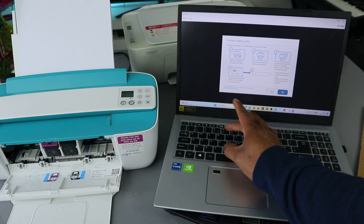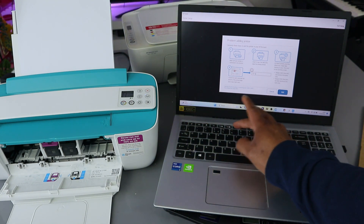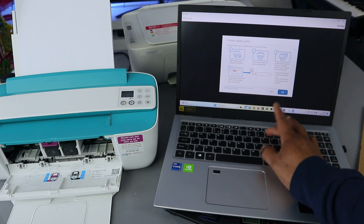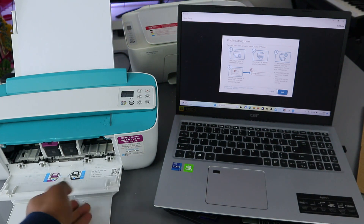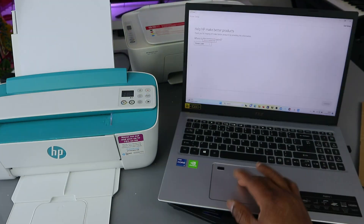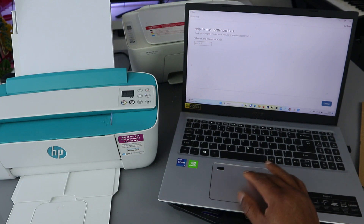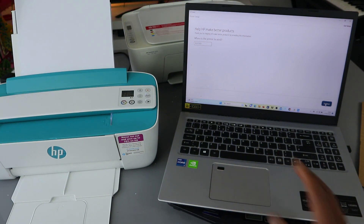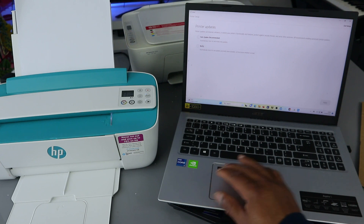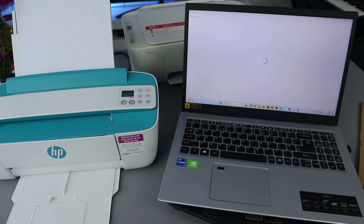You will see the printer pin here. Once you put the pin, select Add. You can also put the postcode where the printer is located. Click Continue. Select auto update and select Continue. So setup is complete.